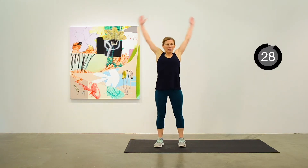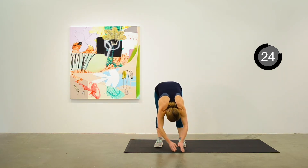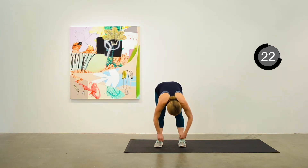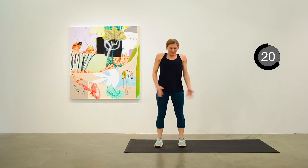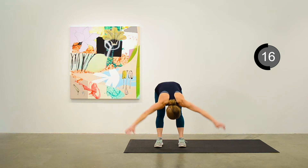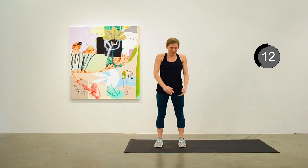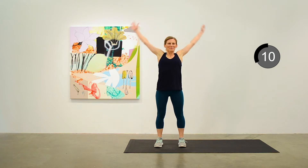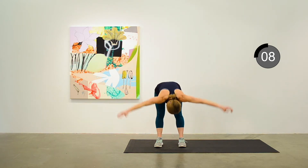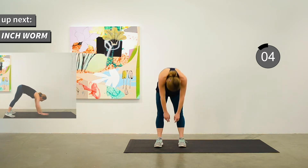We'll move into a continuous stretch — up to mountain, dive down, forward fold, halfway lift, and rolling up to mountain pose again. We'll do this continuously for 15 more seconds. Halfway lift, roll up to mountain, dive down, and roll up one more time.